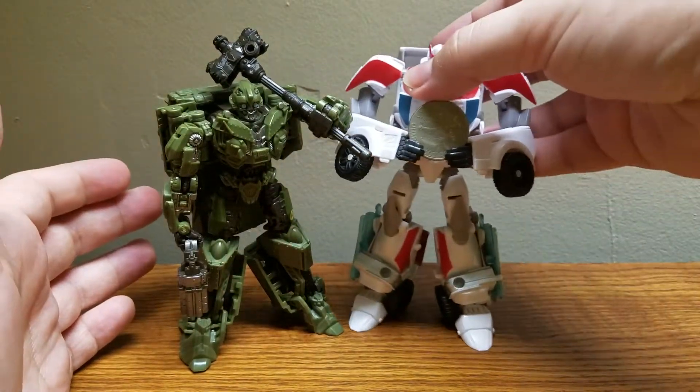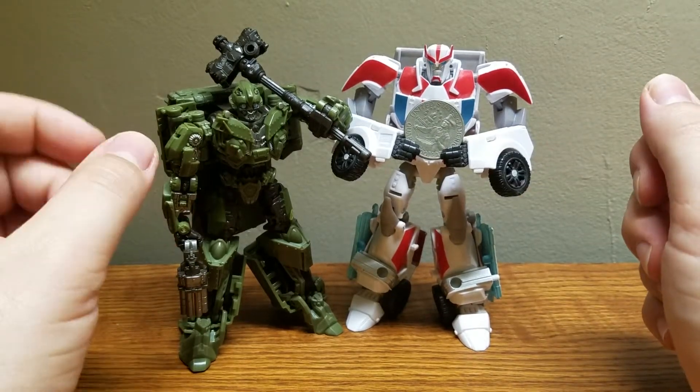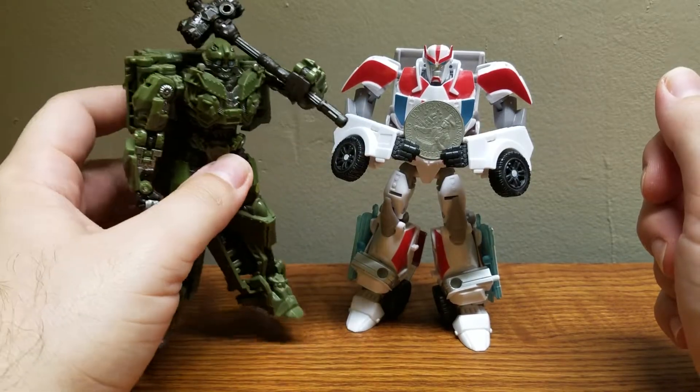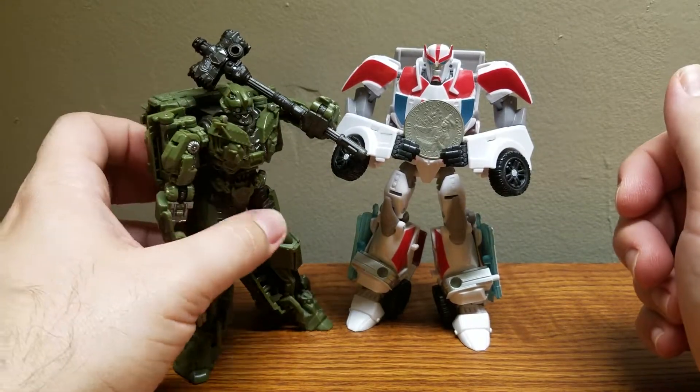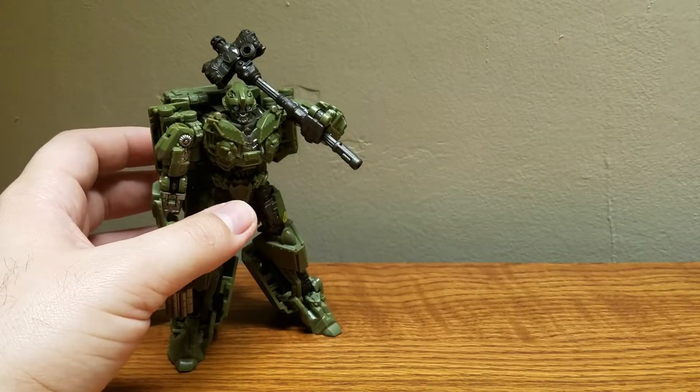For size comparison, here is Deluxe Ratchet with his coin. As you can see, Ratchet is still quite a bit taller. Bumblebee is pretty much a standard Deluxe size at this point — all Transformers over time just shrunk.